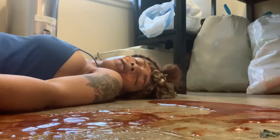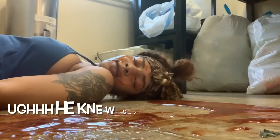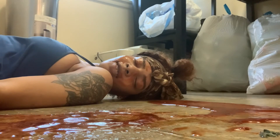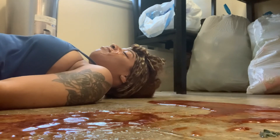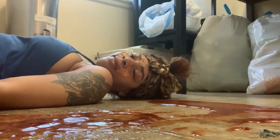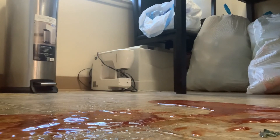Y'all, he is here! He is here! Get up — what the f**k? What is this? What the f**k?